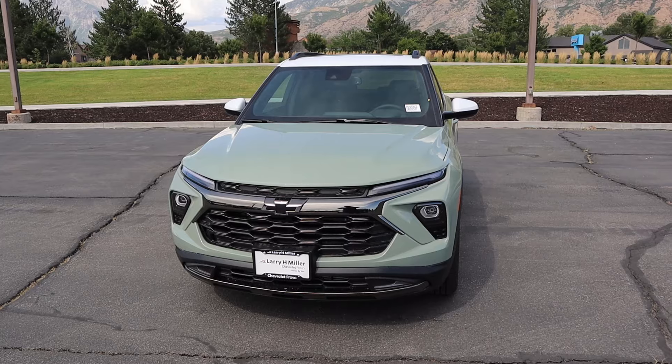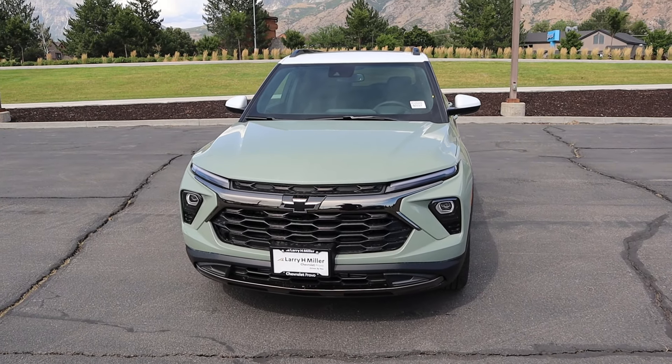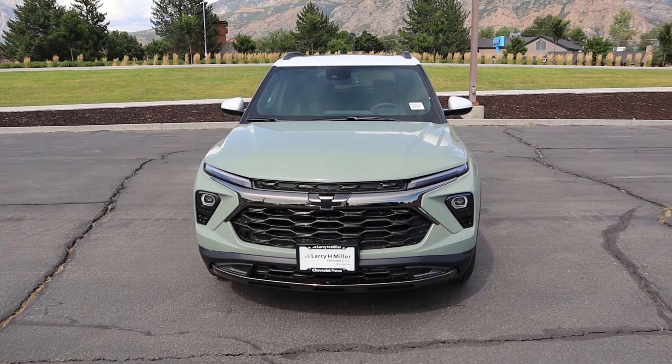Hey everyone, it's Ben Hardy here and in today's video we'll be reviewing the Chevy Trailblazer Active — this is the off-road Trailblazer. Before we get into this video, I want to give a huge shout out and link you to the Large Mellow Chevy here in Provo for giving me some time with this Trailblazer. I'll include a link to their website in the description below so you can check what they have currently. I'll also include a link to my car buying guide. Let's get into it.